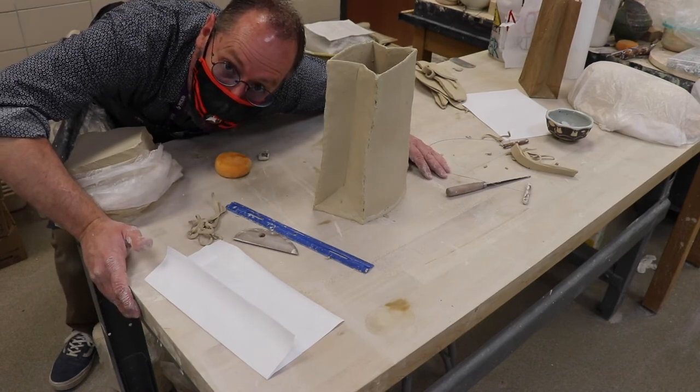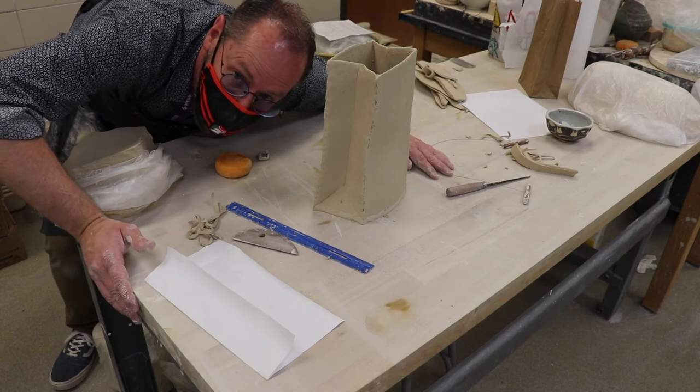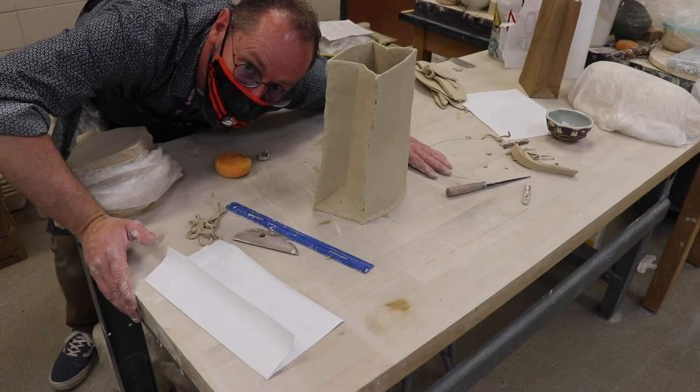Well, there you go — that's the paper bag. It's not easy but it's a lot of fun. You don't have to make it this big, you can go a little smaller if you want. Anyway, have a good time!